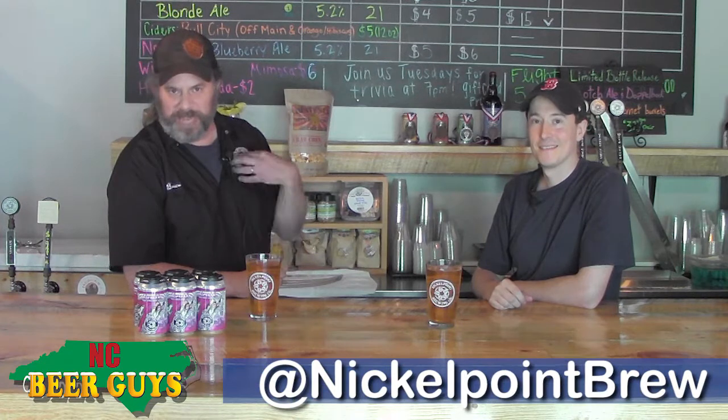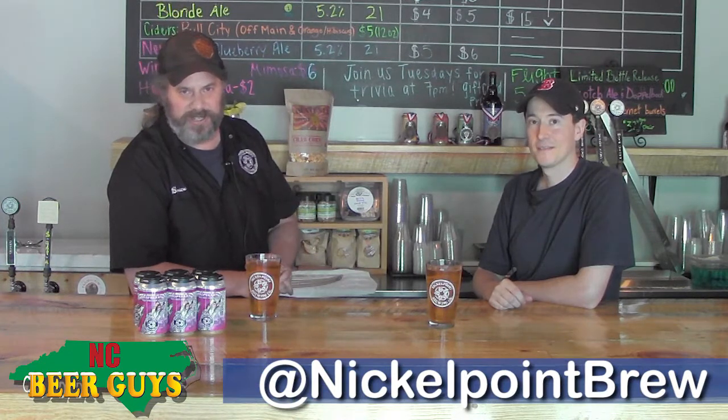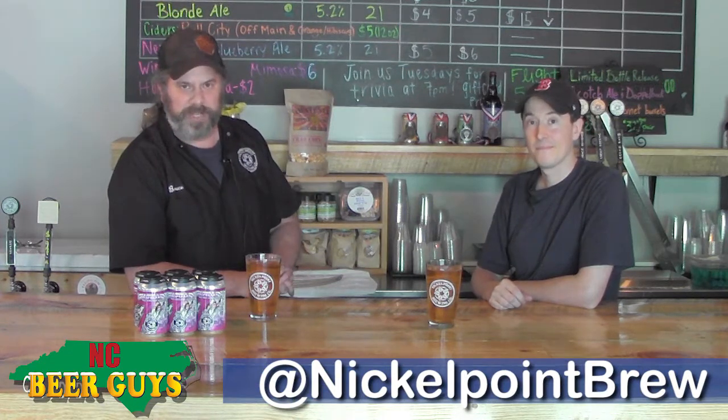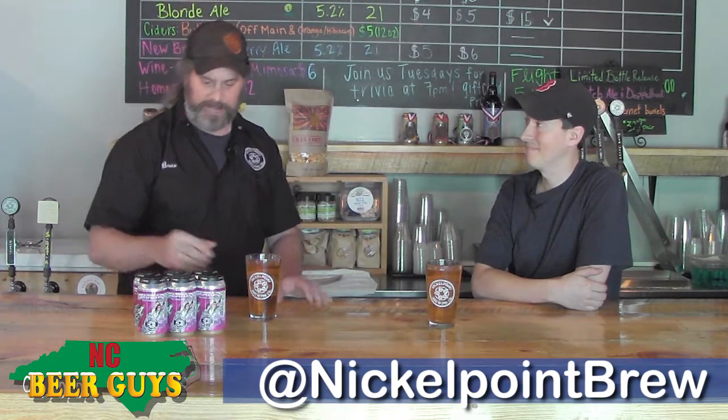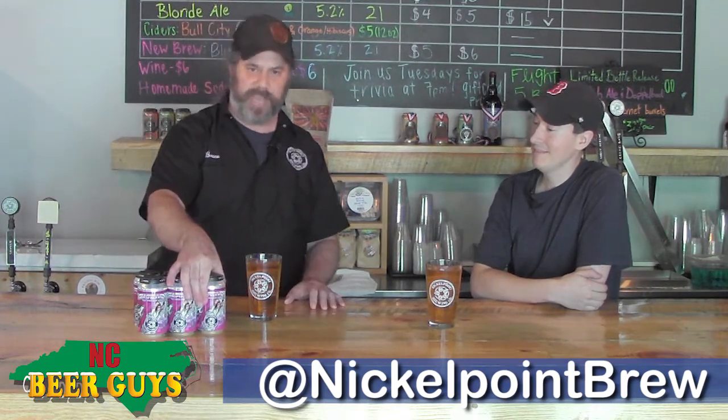Welcome to Nickel Point. I'm here with Chris Murray, who's our brewer. My name is Bruce Corrigan. I'm the CEO and head brewer here at Nickel Point Brewing Company, and we're here to talk about a brand new beer that we just released last week that we're extremely excited about. We call it the Raspberry Wild Siren Sour Ale.